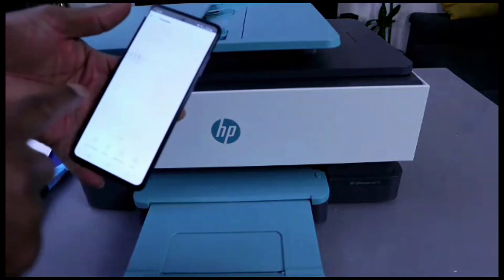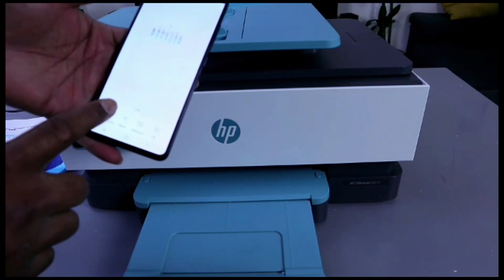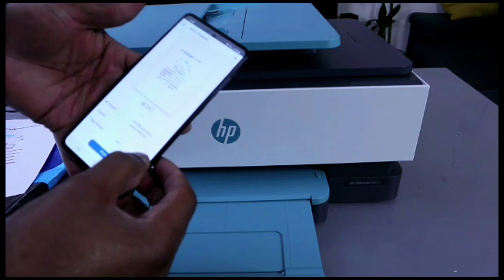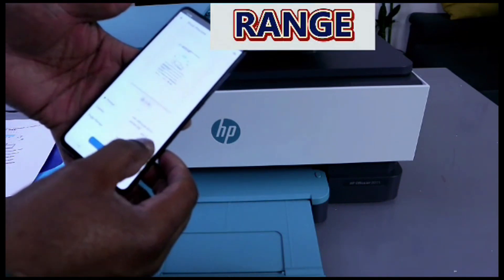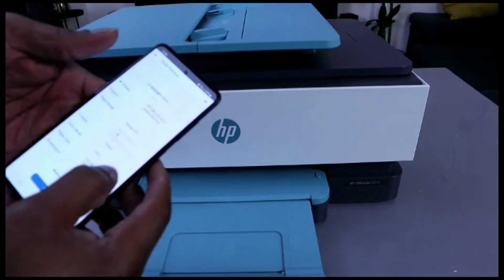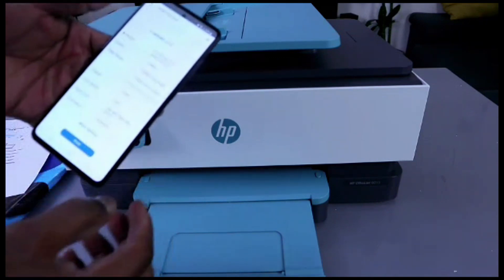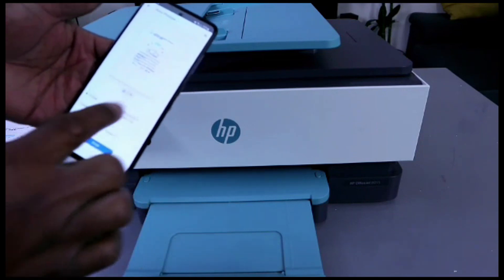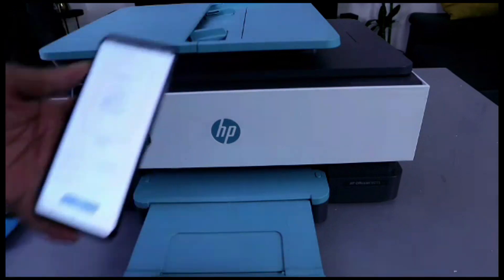This document is four pages but we want to print only pages one and two. Select Print Preview, then scroll down and select Range. Type one to two. You can also set it to print double-sided long edge, and the paper type is A4. Then select Print — the document is now printing.